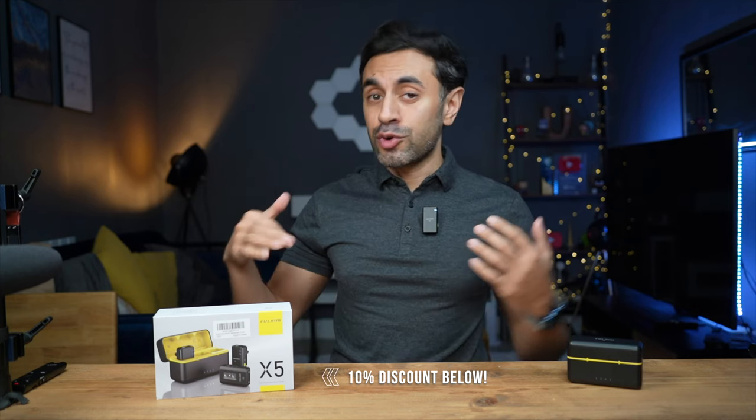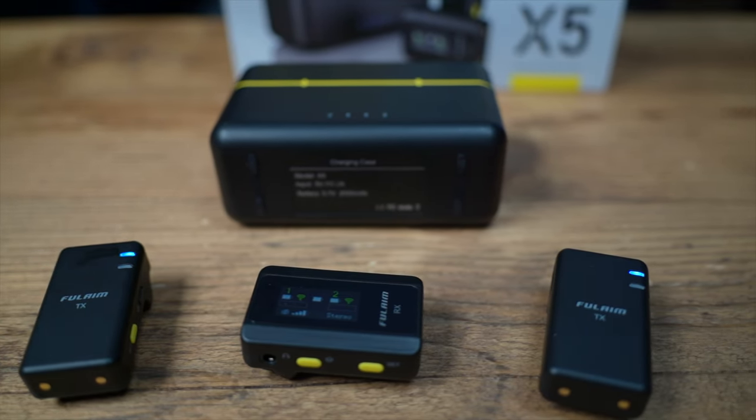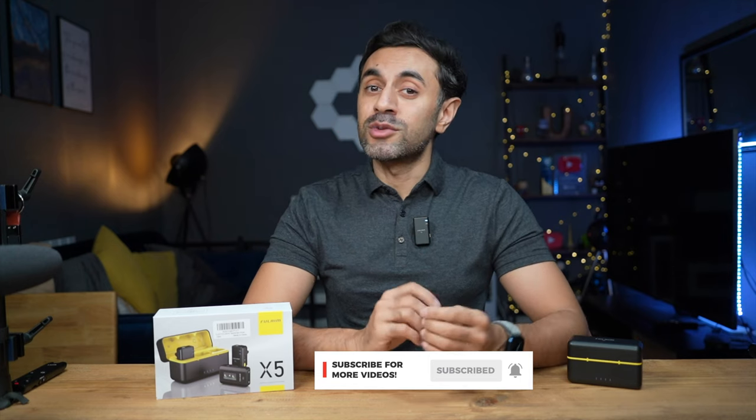That wraps up this video. The X5 comes in at £149 — check the description for the latest pricing information and any discounts or coupons. Do check out their website for the full list of specifications. This is going to be my main microphone going forward, especially the internal recording feature for gimbal shooting. If you have any questions, drop a comment below. Make sure to subscribe for new tech reviews every week, and check the playlist of all my previous wireless microphone reviews in the description.